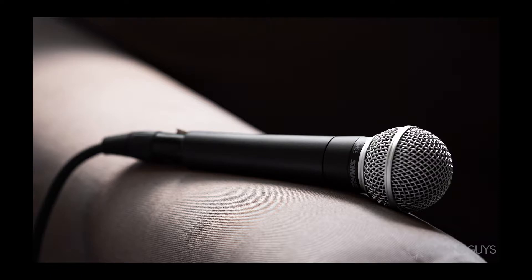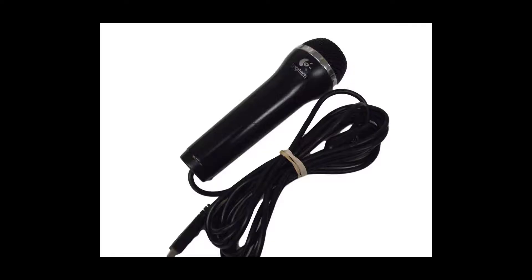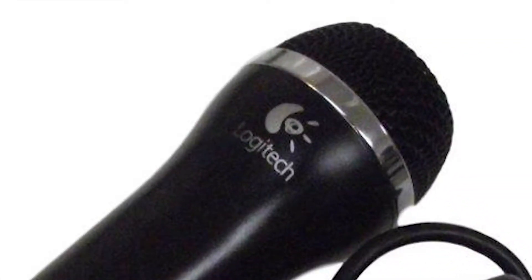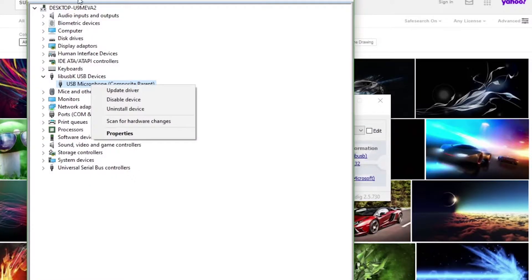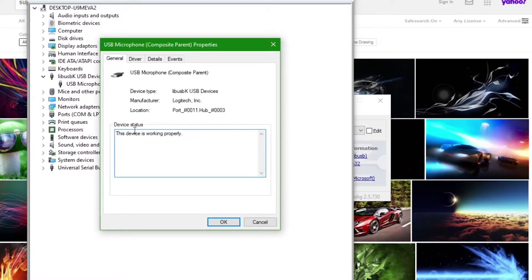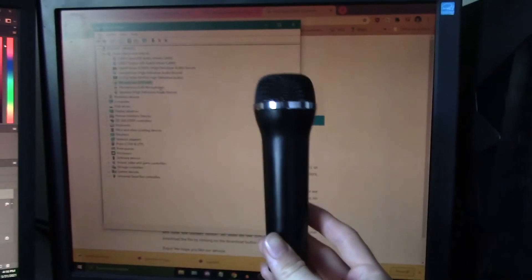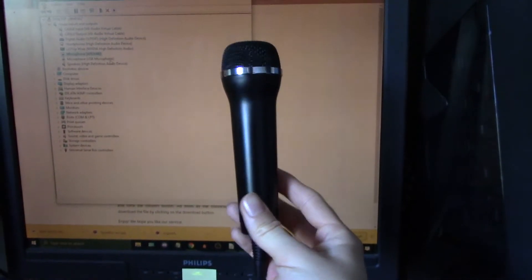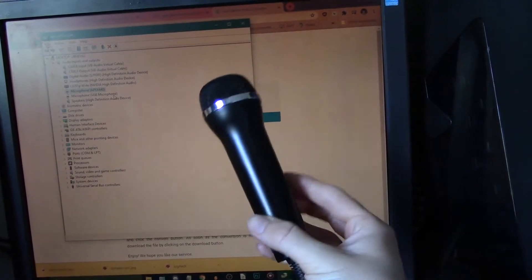I've also learned that apparently, allegedly, you cannot use just any USB microphone, and that only Logitech microphones are compatible with the Wii side of Dolphin. However, this seems to be only partially true. The drivers installed via Zadig seem to be identified as Logitech drivers, but I've applied it to a generic, unbranded microphone as shown here. I wanted to show this unbranded, generic, no-logo microphone — it's plugged in over there.